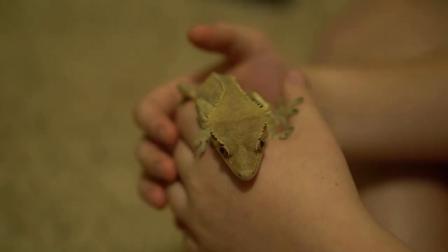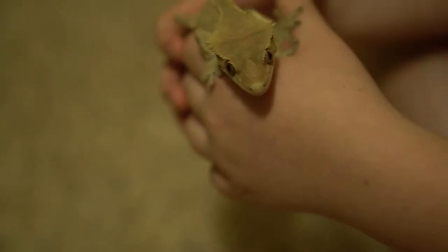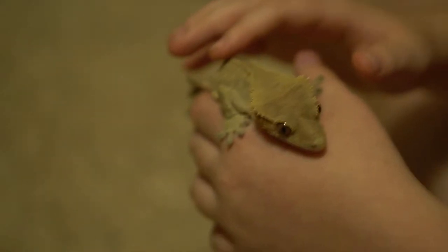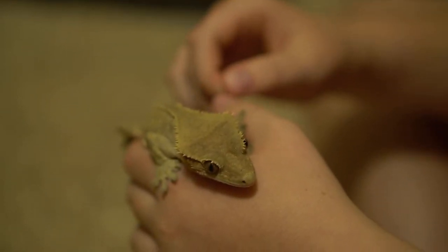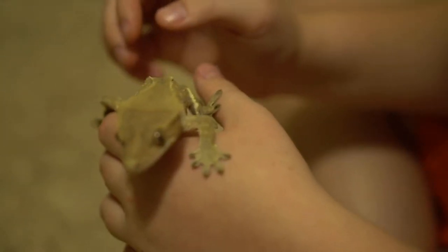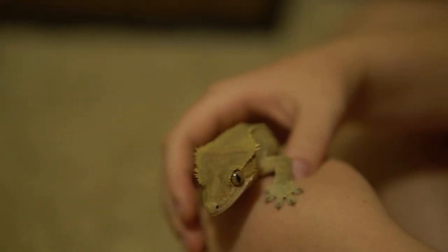A warning for small crested geckos and gargoyles is that you can't have them on you for more than 10 minutes, because their body isn't big enough to dissipate heat, so they can overheat — and that is not good for your gecko. You want to handle early in the morning or late at night; it's better at night because geckos are nocturnal. Having a red light is good for the geckos because it doesn't hurt their eyes as much and makes them feel more in a nighttime environment.